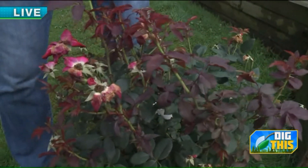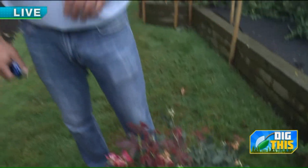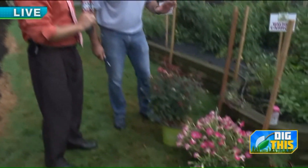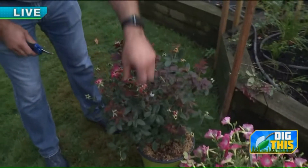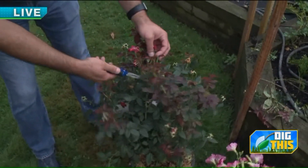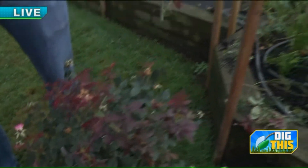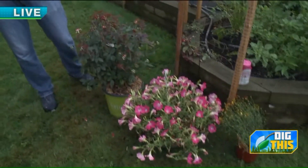Go ahead and feed them with some Rose Tone. It always looks like when you do this — I've done it before — like oh man, I'm cutting it down and it's never going to come back, but I promise you it will. You don't want to take it too hard, not all the way down. If there's a flower cluster, just take it right to the next bud joint. That's pretty much all you're taking off — nothing too crazy. It cleans them up and will push a lot of new growth.